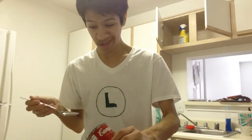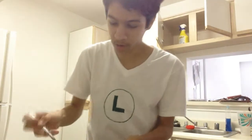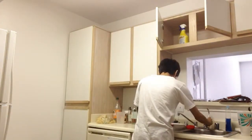Let's see, the serving size is half a cup. So half of this, I guess? And it says to add one can of water, so I guess we'll just add water really quickly to this.